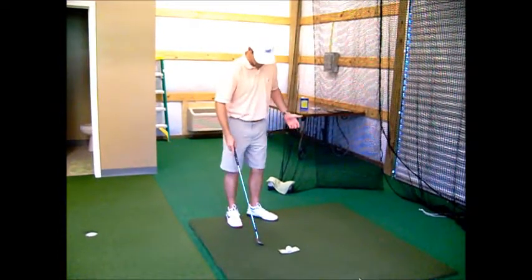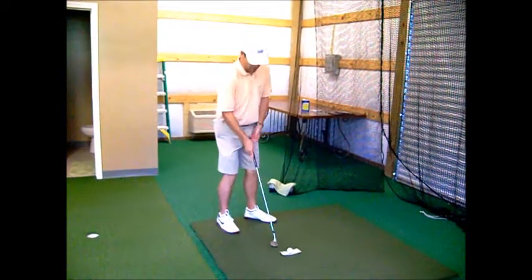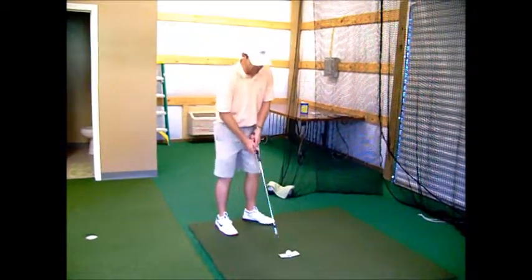So in a bunker, for a right-hander, you open your stance and aim left, and you also open your club face. That way they're both compensating for each other.